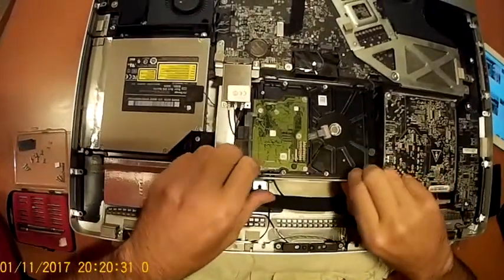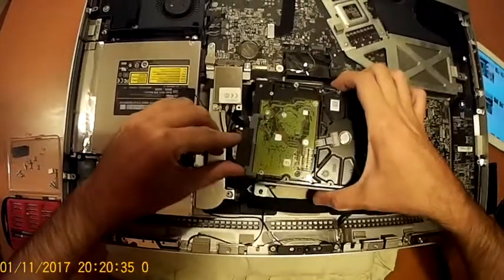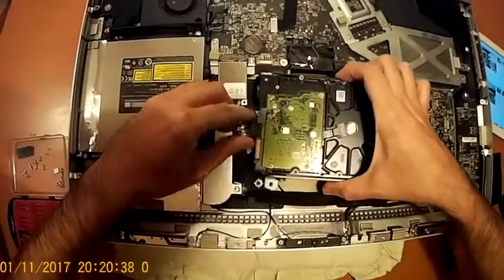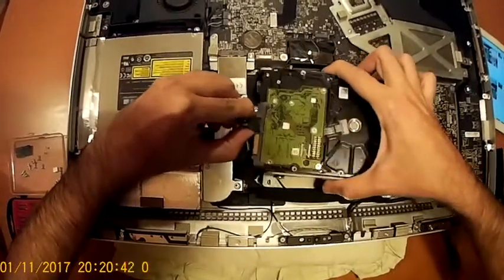Now very carefully lift it up and gently remove the SATA and the power cable of the hard drive.